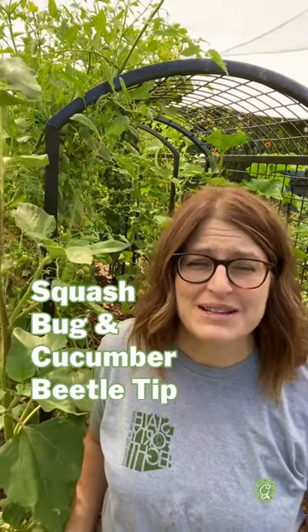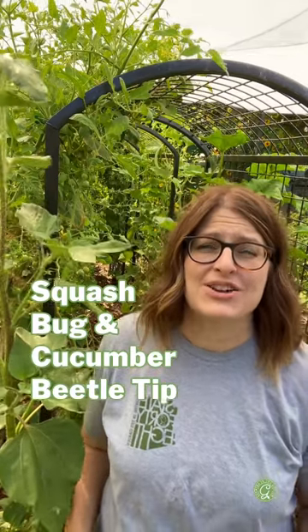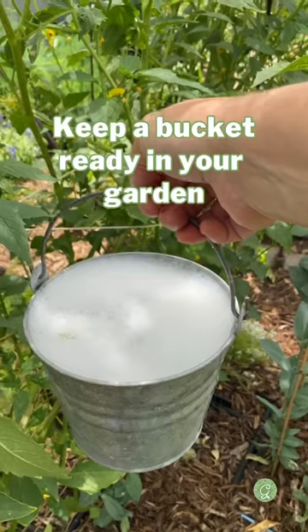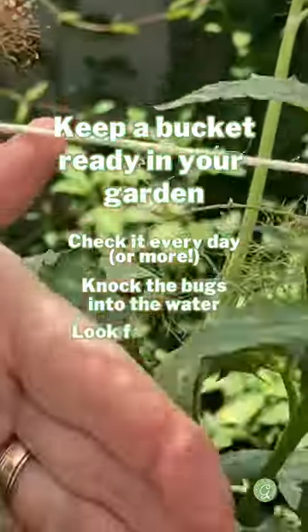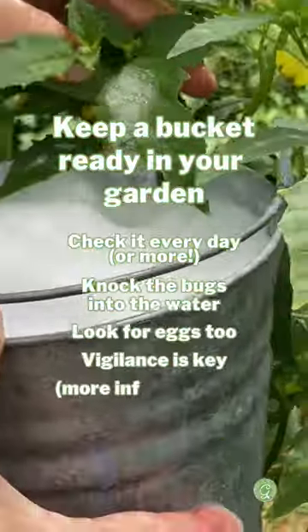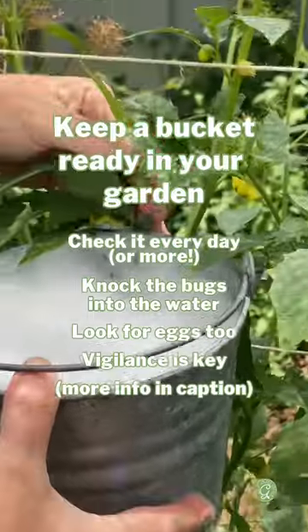Squash bugs and cucumber beetles can be a real problem, and here is the one thing I always keep in my garden to help take care of them: a bucket of soapy water. I keep it right by the plant. I check on them a couple of times a day, and that way it's easy to put the bugs right into the soapy water.